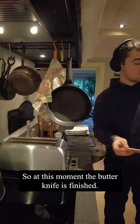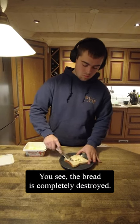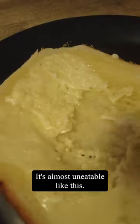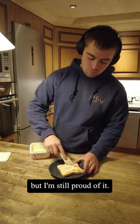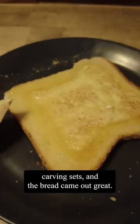At this moment the butter knife is finished, so of course I had to test it out. With the ugly metal knife you can see the bread is completely destroyed — it's almost uneatable. And then there comes the wooden butter knife. It's not the prettiest thing I've made but I'm still proud of it. It's my first project with the Morakniv carving set and the bread came out great.